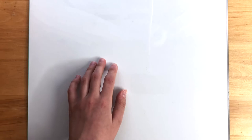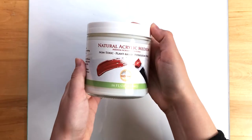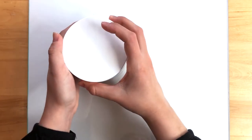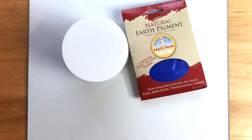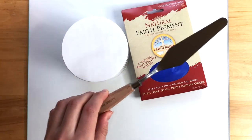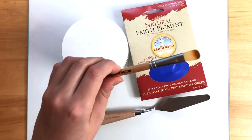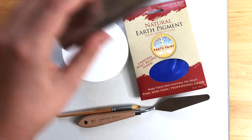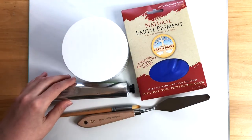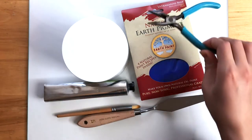We're going to go ahead and gather our supplies. We need a palette, natural acrylic medium, and natural earth pigment. We're going to be using ultramarine blue, but you can use any color you choose. You're going to need a palette knife to mix the two together, and some kind of paintbrush — we're going to be using a bamboo paintbrush. We're also going to be using an aluminum tube for storage, and you'll need a pair of pliers or something to crimp the tube with.